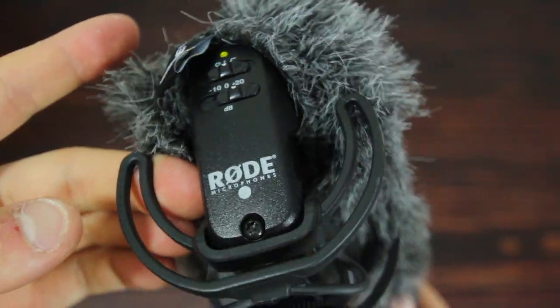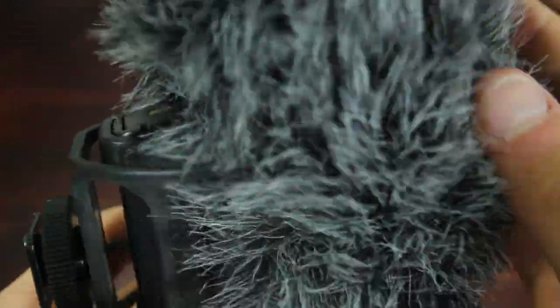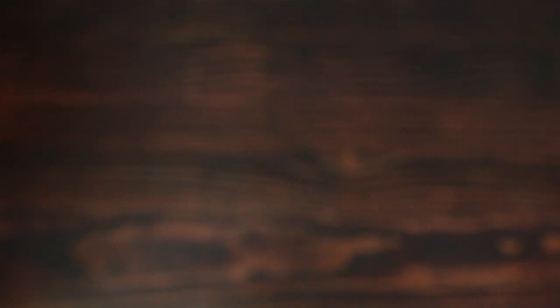The microphone I use is the Rode VideoMic Pro, which is pretty good for a shotgun mic. That fuzzy thing on it is called a dead cat — it blocks the wind, and I just really like saying dead cat.